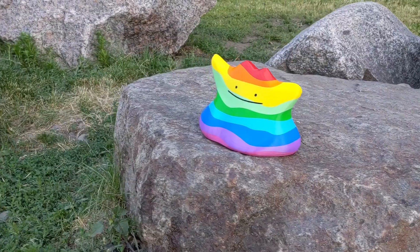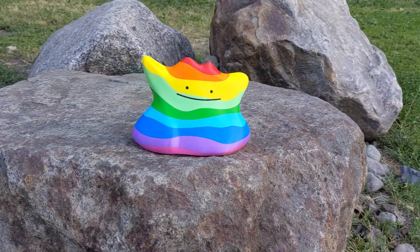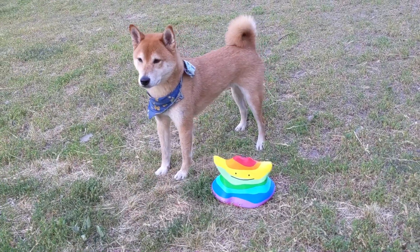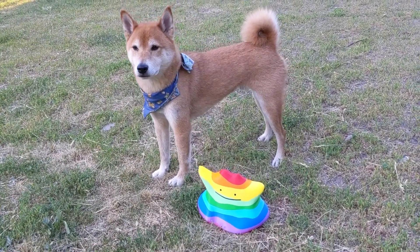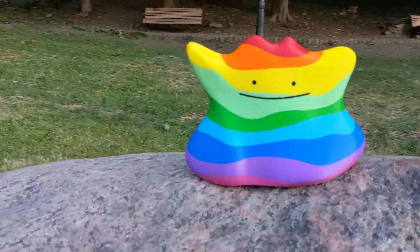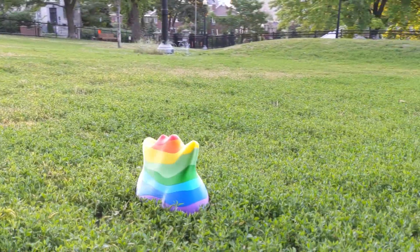Well, there you have it — how to print with unlimited colors using the Prusa MMU2S! Actually, we only showed how to print with 10 colors, but the concept is the same if you want to use more. As long as you aren't printing with more than four colors at once, you can swap out the filaments as many times as you want.